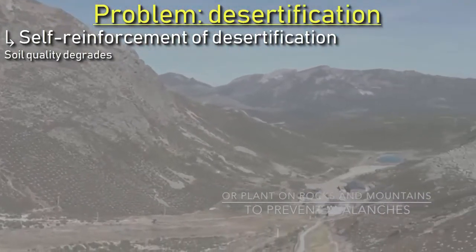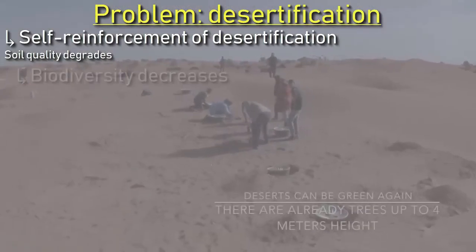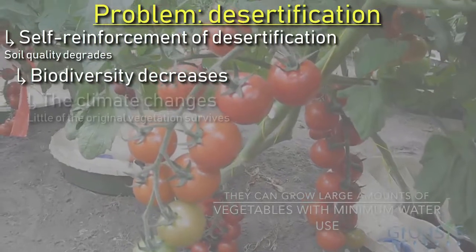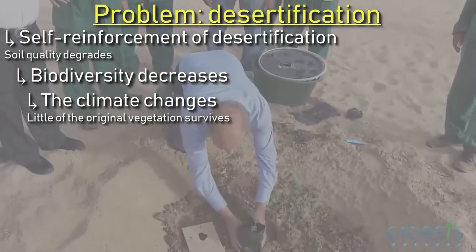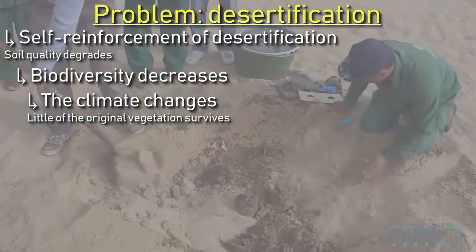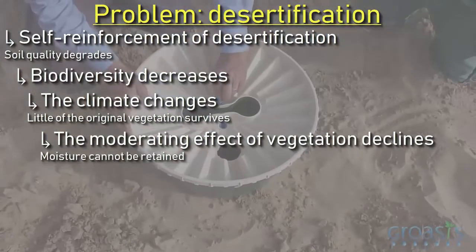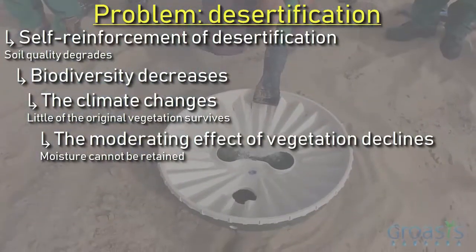In step 2, the soil has become useless for agriculture and livestock farming because the biodiversity of an area can decrease considerably. Step 3 tells us that this results from the fact that the climate can change as a result of desertification, and in the long run little of the original vegetation can survive. This climate change results from natural changes where there is no moderating effect of vegetation on temperature extremes, and moreover no vegetation to retain moisture in the soil, because the vegetation has partly disappeared.